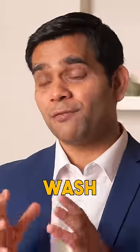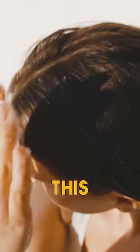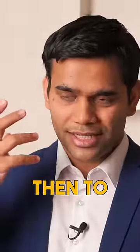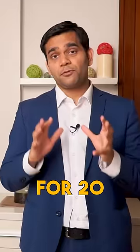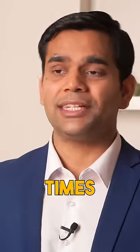To use this rice water properly, first wash your hair with room temperature water. Then apply the rice water to the roots of your hair and then along the whole length. Leave it for 20 to 30 minutes, then wash the hair out. Just do this and you'll get very good benefits.